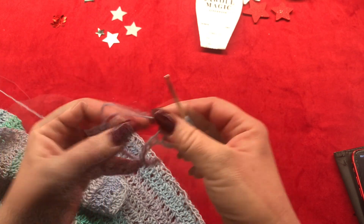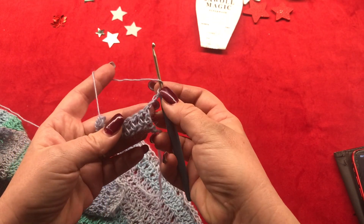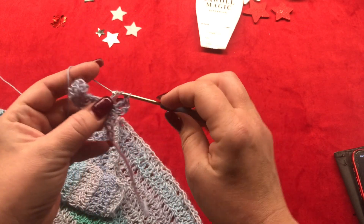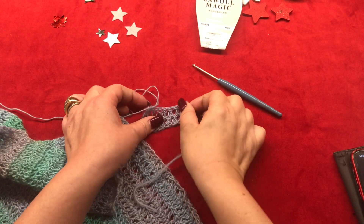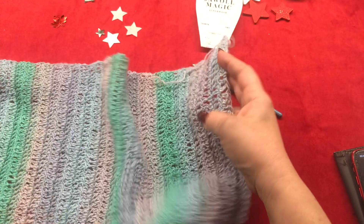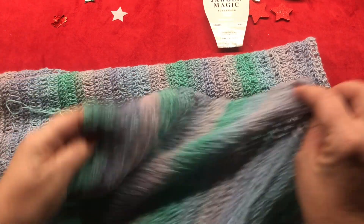Step up with a chain 3 — this counts as your very first double crochet. Flip your work and in the next stitch work one double crochet, and in the next another double crochet, and work like this till the end of the row so you have a total of 50 double crochets. You have to work a total of 148 double crochet rows to have the length of your shawl, and then I'll meet you back to show you how to add the lacy border.